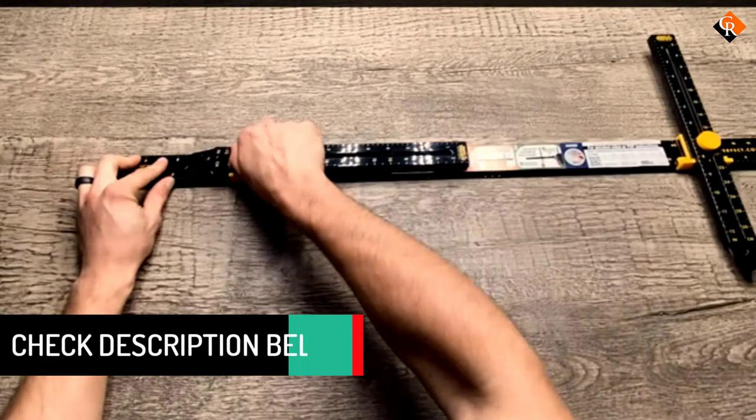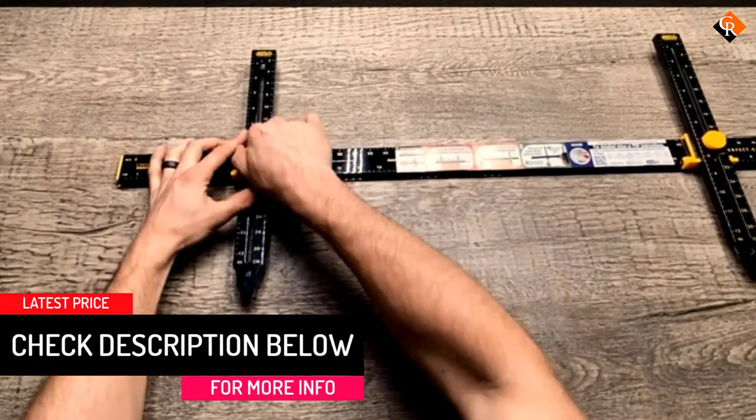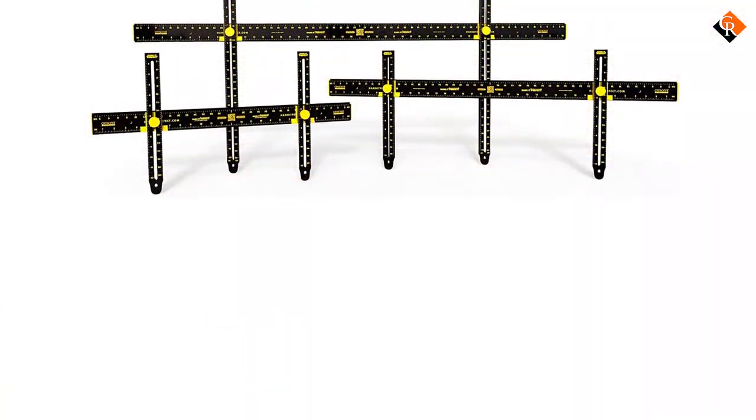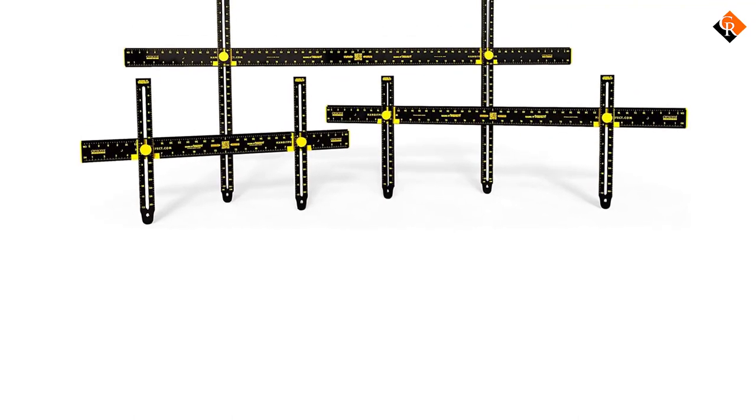You can use it for hanging pictures, shelves, mirrors, and portraits. In addition to that, you should find it helpful when spacing and positioning frame groupings. The multi-purpose piece comes with everything you need to mount whatever you want with ease and in no time.